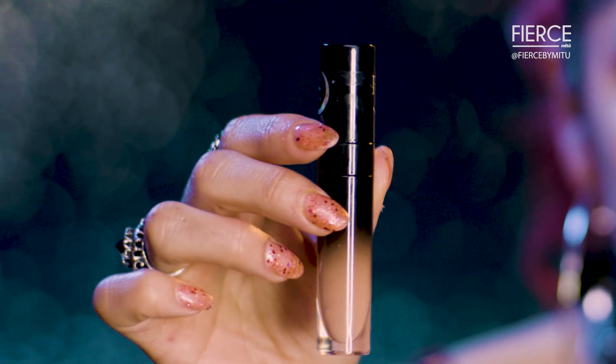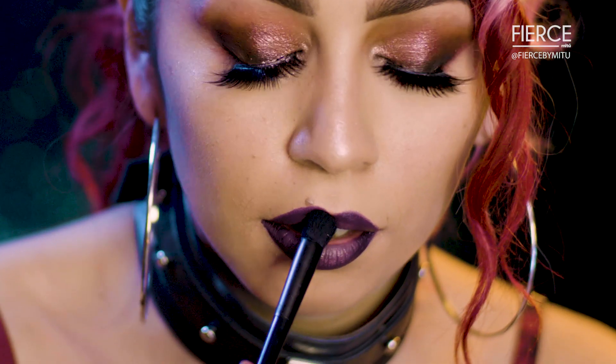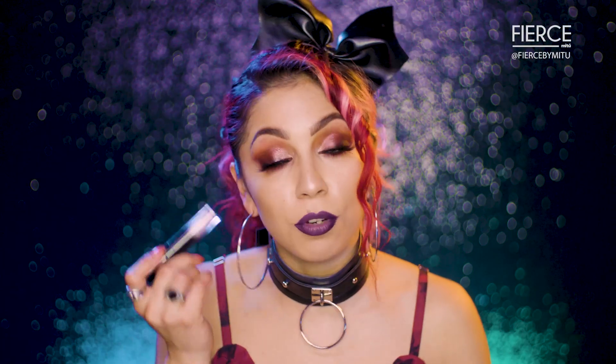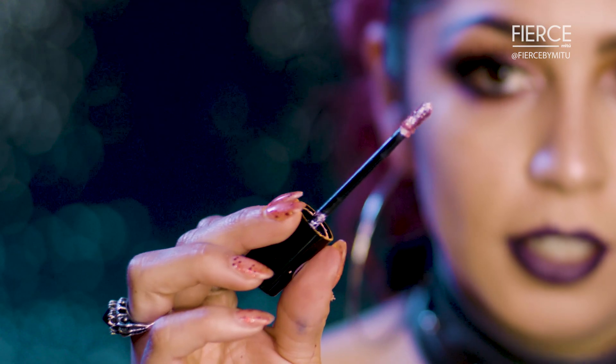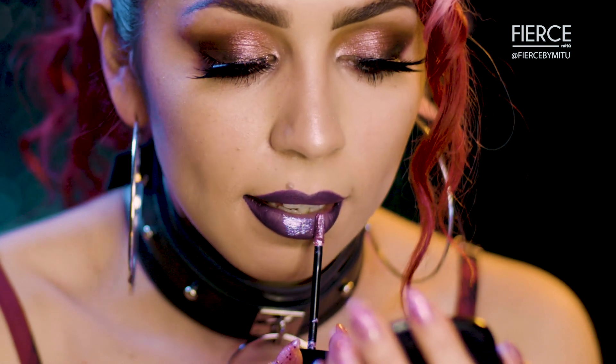Now I'm gonna go in with Illusion and I'm just gonna focus that in the center. You could always use a blending brush or a flat brush and just tap it. I just want to show you guys how beautiful this shade looks. This one is Luna and this is the Lip Topper — you want to focus this in the center of your lips.